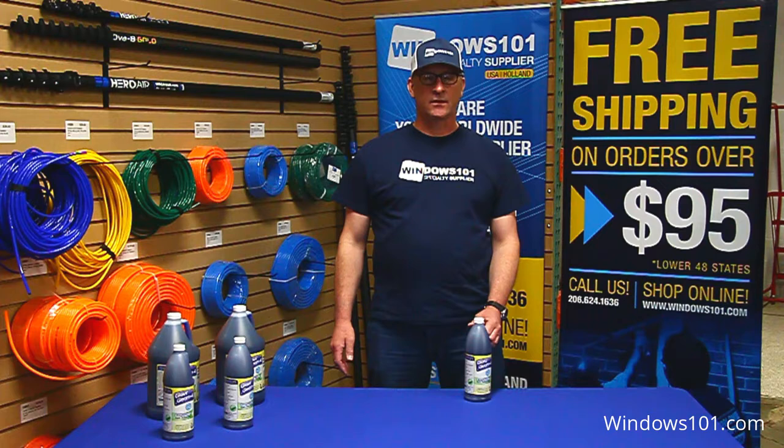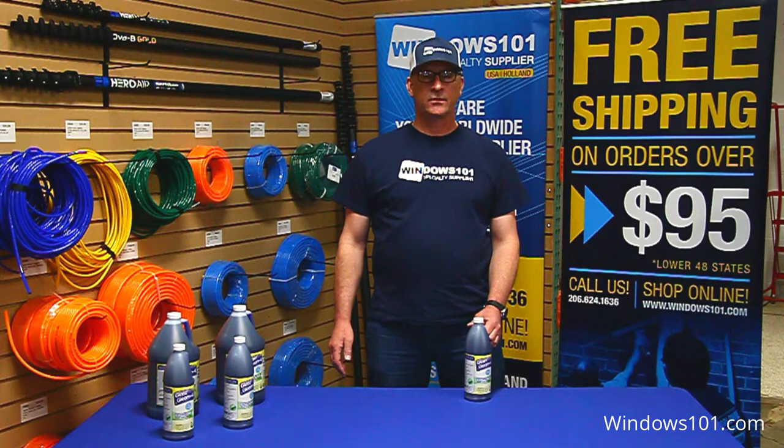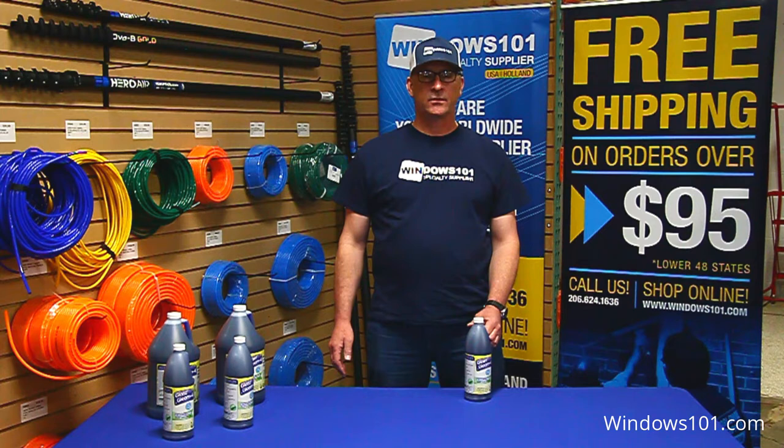The benefits of that is that it's going to help keep the windows wet on a hot and windy day. It's got a great glide for your squeegee that's going to help extend the life of your rubbers and it just leaves an exceptional shine.